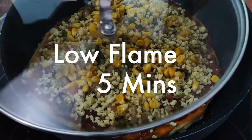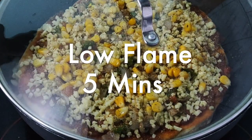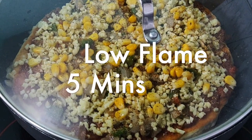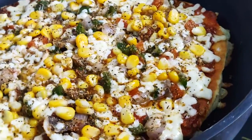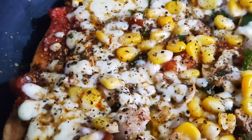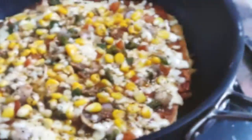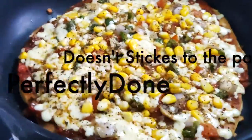Now close the lid and cook the pizza on low flame for around 5 to 6 minutes. After 5 minutes, you will get this — the cheese has all melted, the flavors are infused, and it doesn't stick to the pan either. So it's perfectly done.